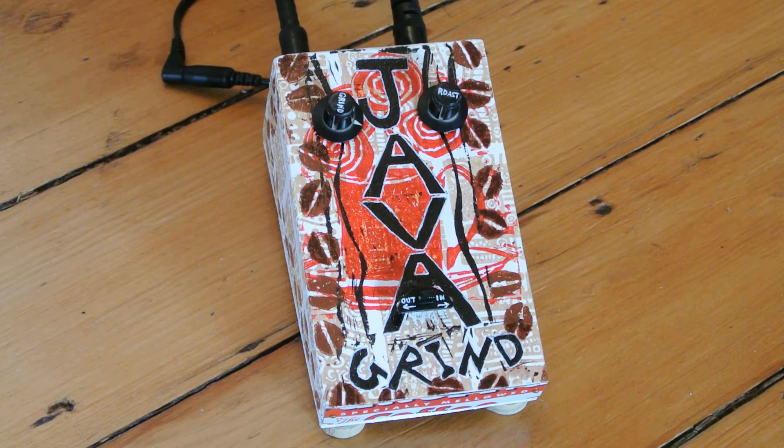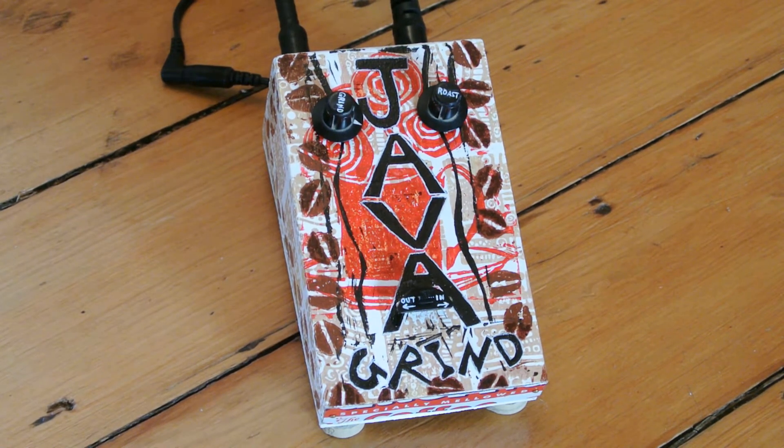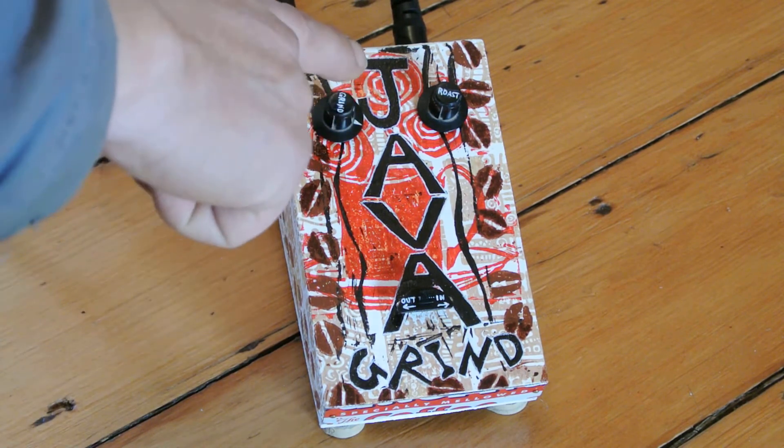Hi folks, in today's video I will be demonstrating the Java Grind, another in a long line of 100% recycled parts and materials effects pedals from Soaring Tortoise Electronics. The Java Grind is a harmonic percolator style pedal, and it features knobbies instead of the standard sliders.